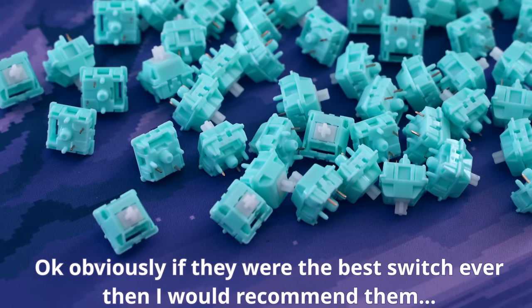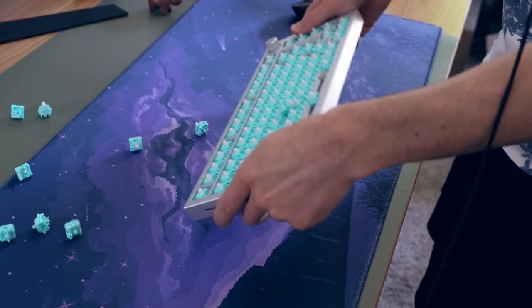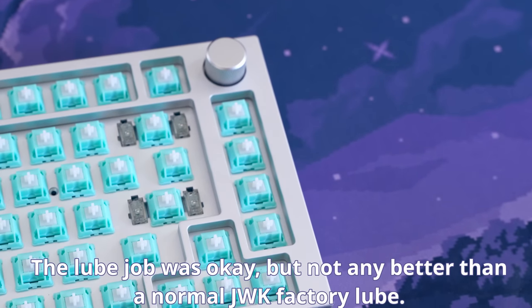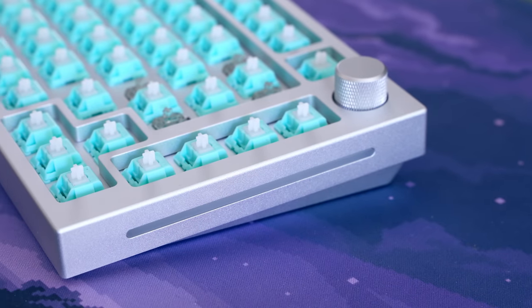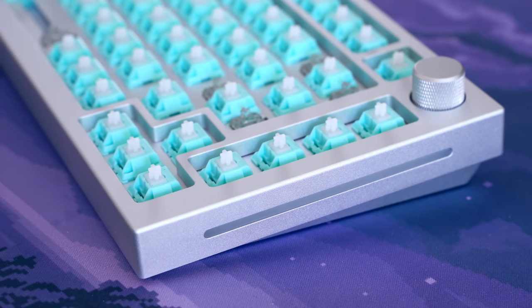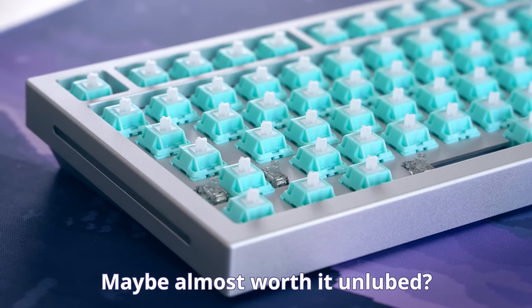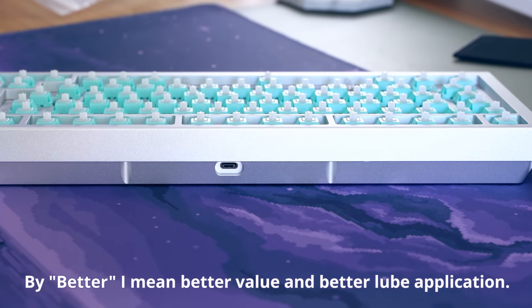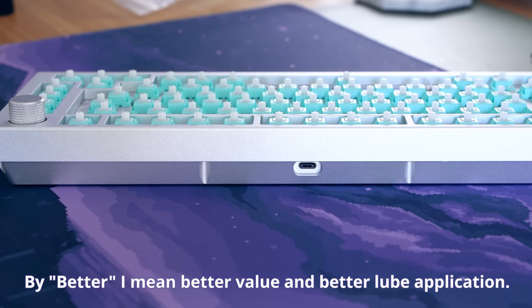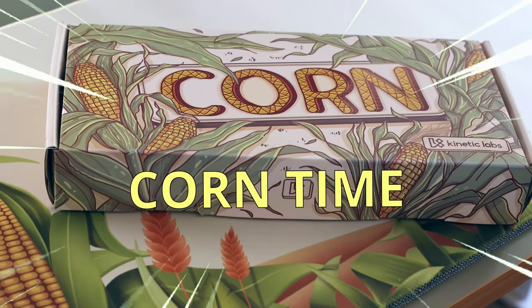I 100% cannot recommend these switches regardless of how good they are, with options like Gateron Hippos or any Durock linear available. The lube job felt relatively scratchy and honestly did not blow me away. Side by side with a Durock L1 linear, the Durock just wins in my heart. Part of this is because you have to buy them in packs of 36, so it ends up more expensive than other switches in packs of 10. Also, the ridiculous price increase for pre-lubed versions — Novel Keys Silks are also pre-factory lubed and they're just better. Sorry, I got a little riled up there.